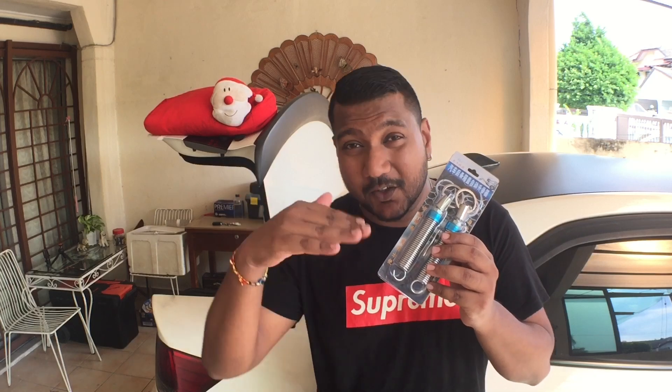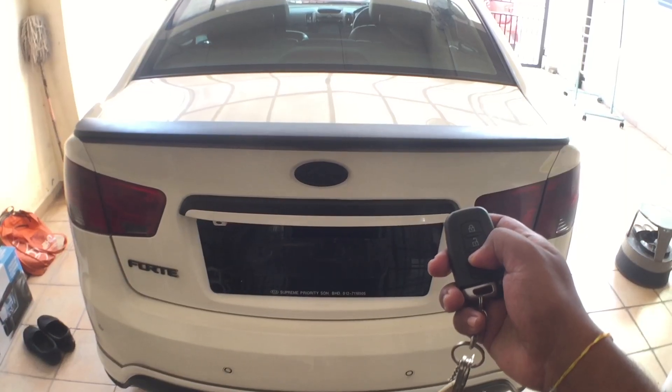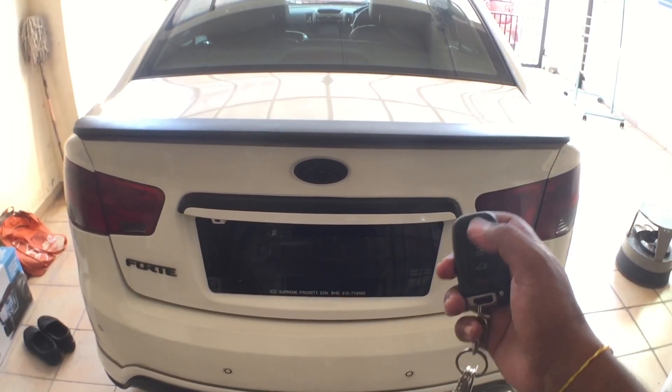Why two springs? Some cars only need one, but trunk lids nowadays are pretty heavy, so you may need two. I'm going to be showing you how to install this and make it go from just opening slightly to opening fully on its own.